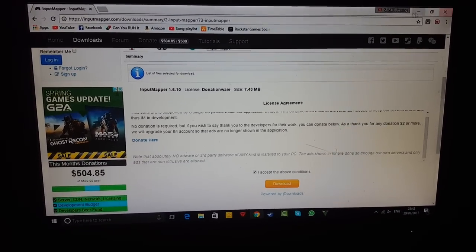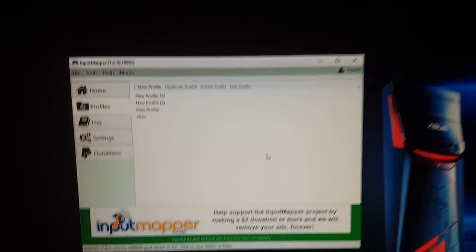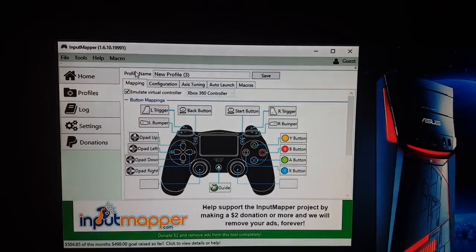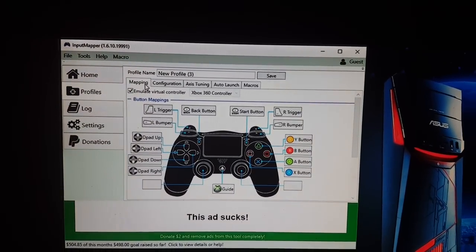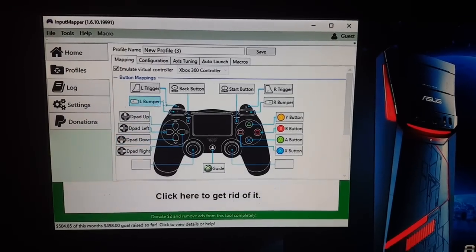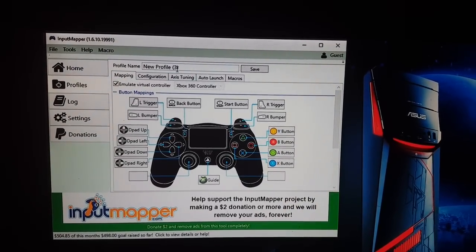Once you've downloaded that, you can go ahead and put it on your desktop. All you have to do is just open it and you will come up with this. All you actually have to do is create a new profile. So let's just create a new profile, and as you can see at the top it should say your controller, but as you can see nothing's there. You can set how you like your controller, enable that, and name it whatever you want.